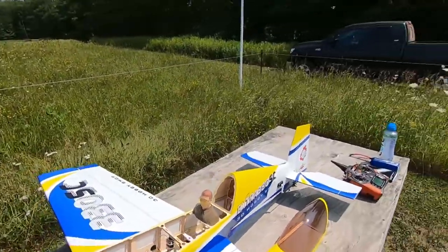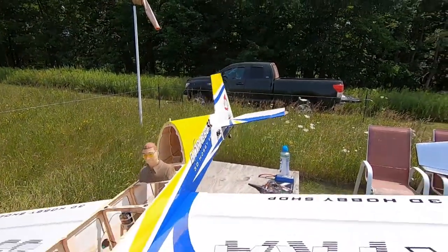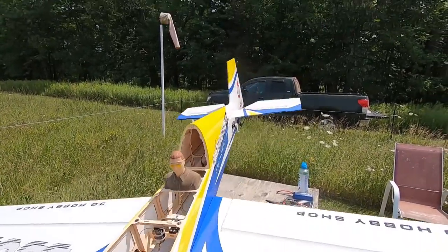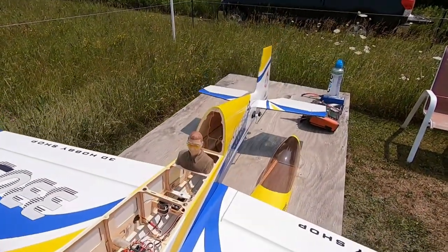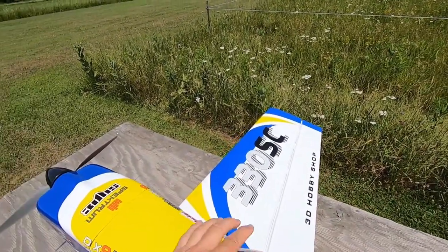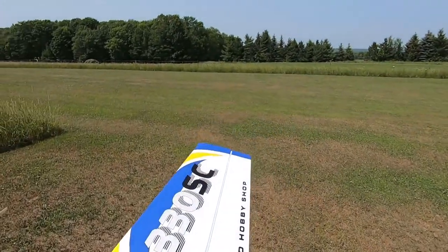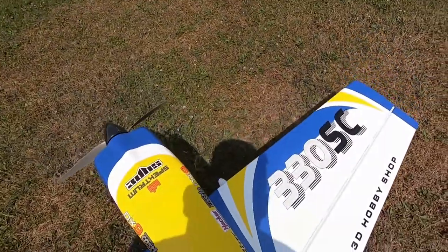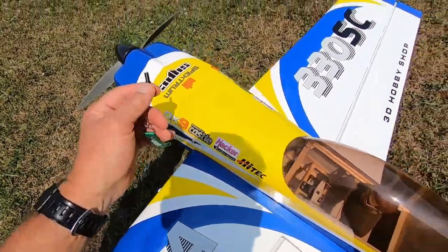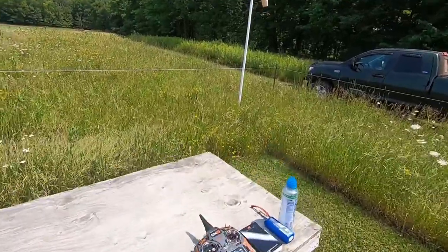Watch the control surfaces now — you can see and hear them deflecting. As the plane moves around in the wind, it's making corrections. And here's my arming device — you can see the motor won't initialize until that safety switch is pulled.